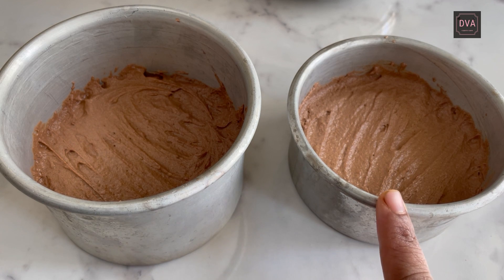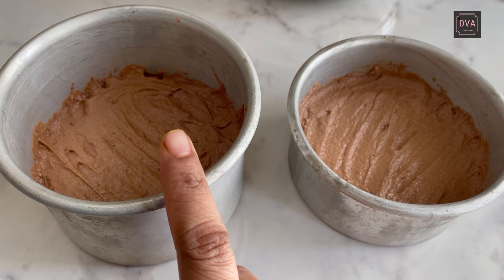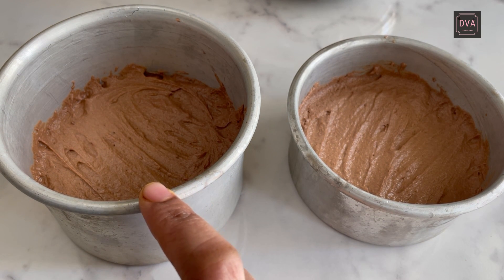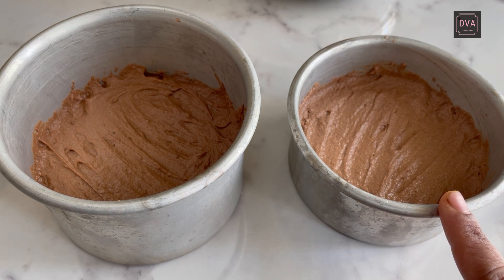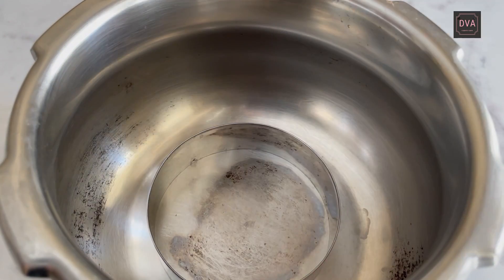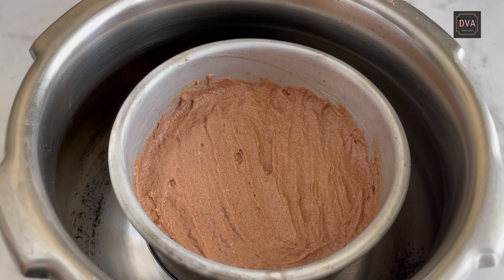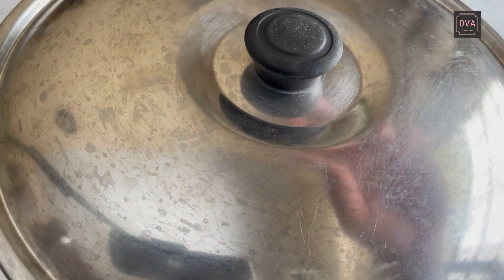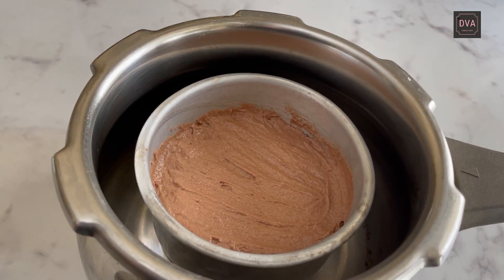We are going to put one cake tin into the cooker and another into the OTG. The cake going into the oven will be baked at 150 degrees Celsius. For the cooker, we put it on slow flame. Put the cooker on the gas, place a stand inside, put your cake tin on top, and cover it with a lid. Bake this cake on a very slow flame.